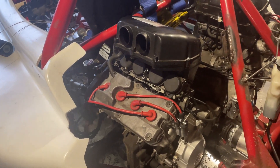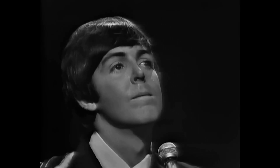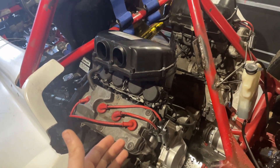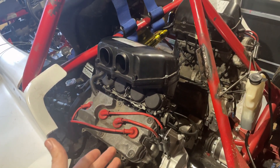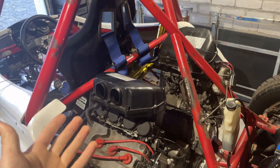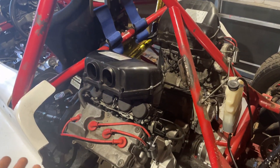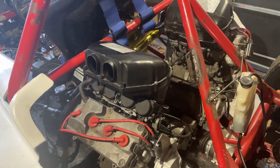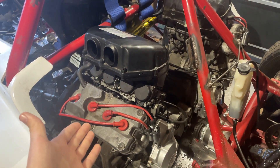Okay, the next day. Yesterday we were installing these engines into the buggy, lifting them in, but it was quite a struggle — we were struggling the whole afternoon and it took us like four or five hours to get these engines installed. That's why I didn't get any coverage of it, because it was pointless to film five hours of just engine in, engine out. But they're in.